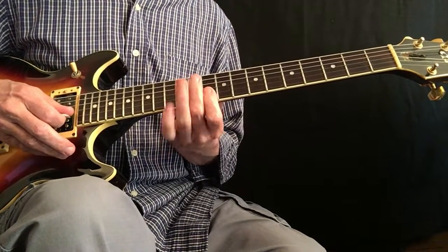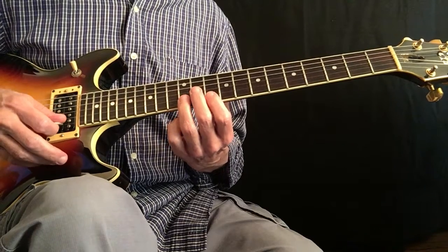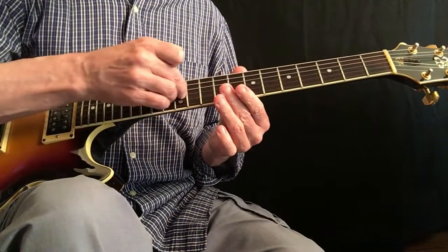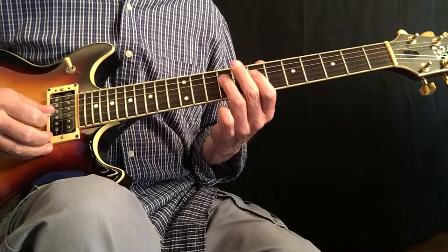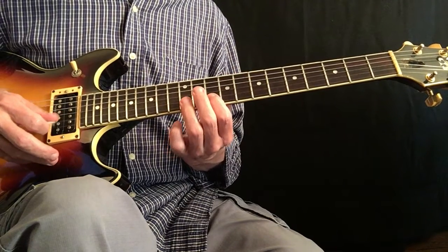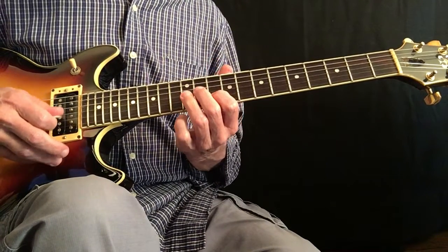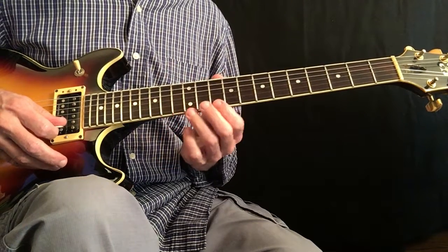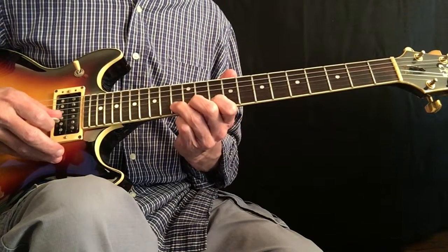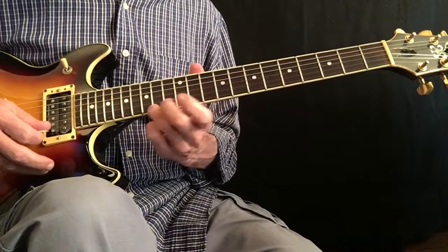I'll do the D major pentatonic but use this inversion up here: A, B, D, E, F sharp. I'll also take that pattern and move it across two strings: A, B, D, E, F sharp. So there's your flat 7th — the C note — over that D7 chord. And then here's your flat 3rd. A really common lick is to play that flat 3rd and then just bend up to the next note.